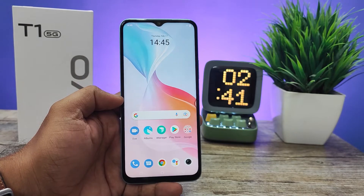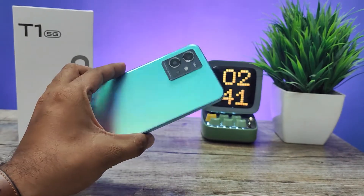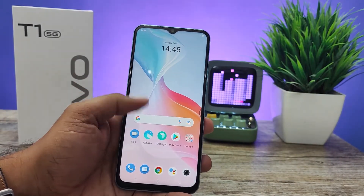Hey guys, welcome back to Phone Tricks. In this video we will learn how to enable eye care or night mode in the Vivo T1 5G smartphone. Without further ado, let's get started. First of all, you need to open Settings.